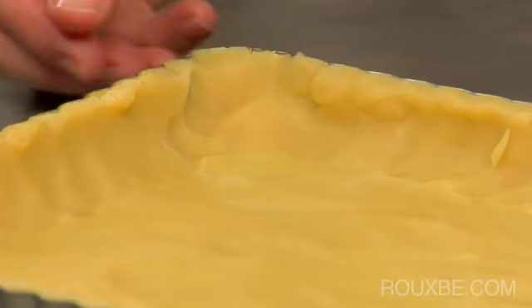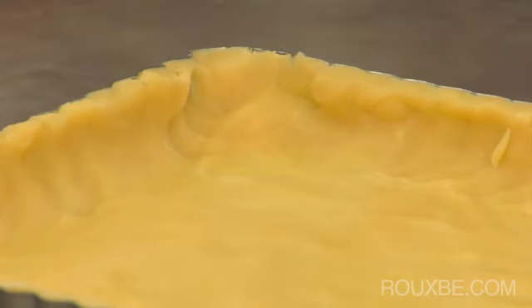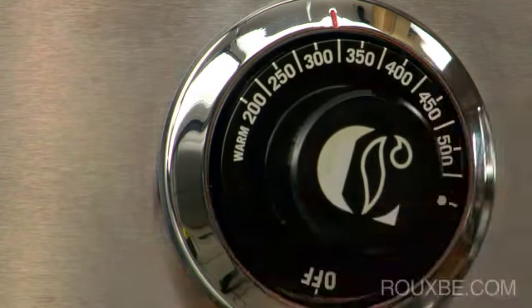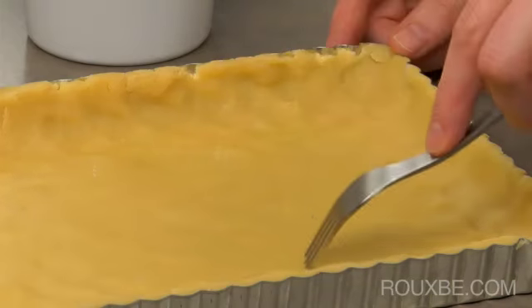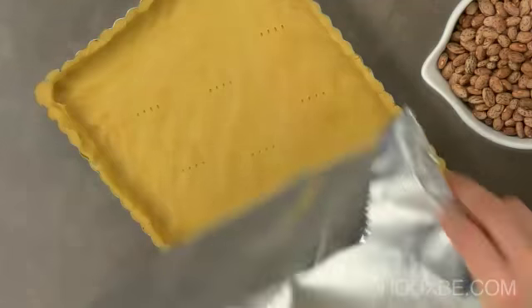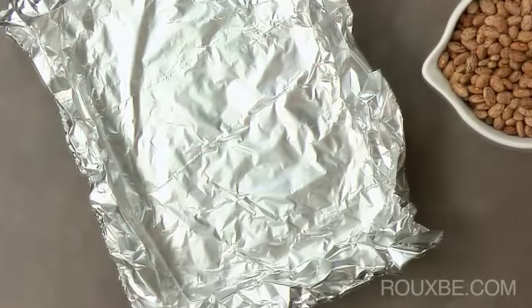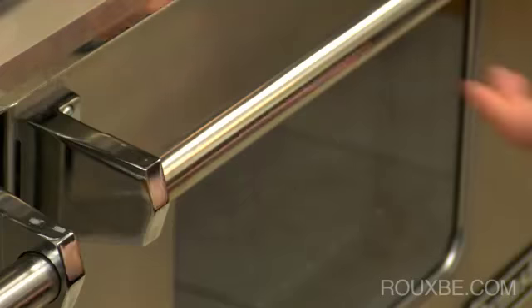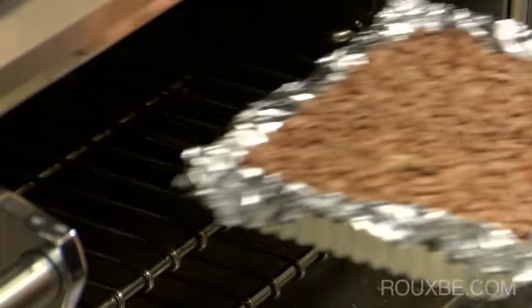Chill again for 30 minutes in the refrigerator to set the dough. Preheat the oven to 325 degrees Fahrenheit and blind bake the chilled dough. I have used dried beans to weigh the dough down. Whatever you use, just be sure it fills the entire surface. Blind bake the dough for about 13 to 15 minutes.